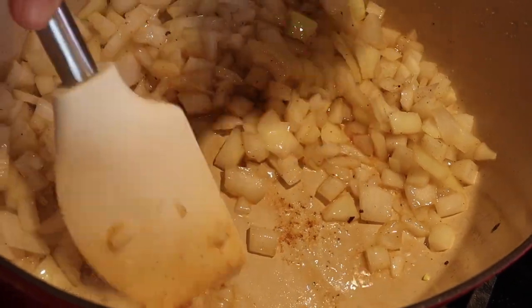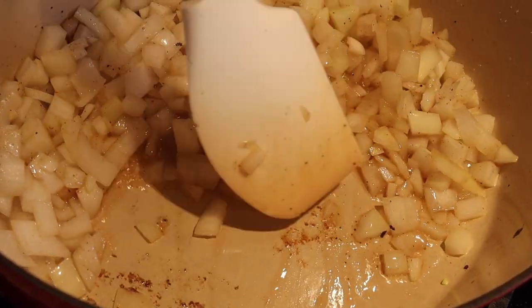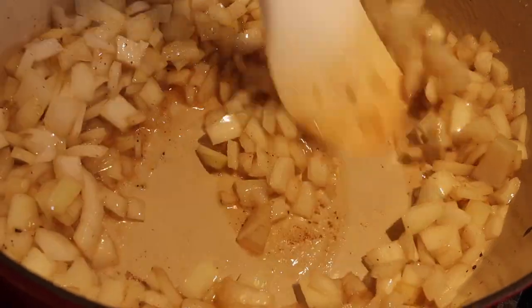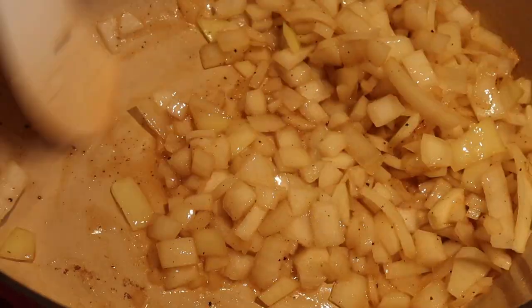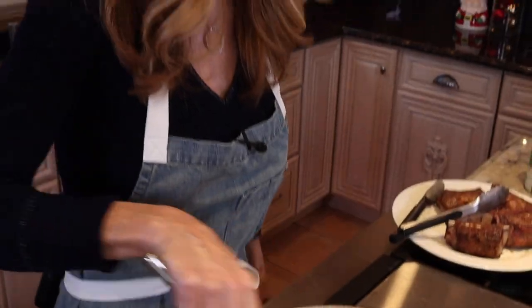See all that goodness right there? That's called the fond — the French refer to that as the fond. That's great flavor from searing our short ribs. We're going to deglaze that. We're actually deglazing right now with our onions — see how it's cleaning it up? We're going to add a little wine in there to get all that great flavor. Add your garlic. Garlic doesn't need a long time; once you smell it, it's good to go — about 30 seconds.